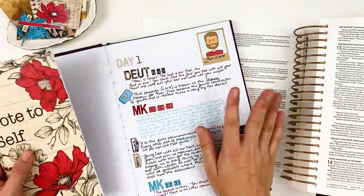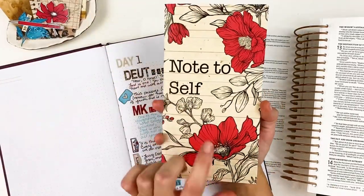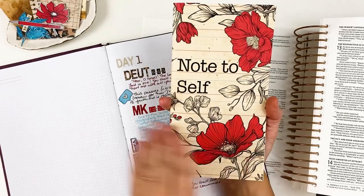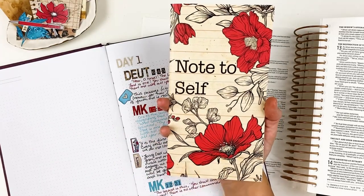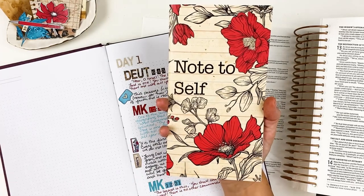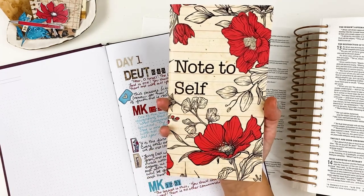I'm jumping in and creating my first entry for the Note to Self devotional kit from By the Well for God. If you're curious about this kit, I do have an unboxing linked down below. I do believe they still have some of these kits in stock, though very, very few if any. So if you haven't grabbed it yet, you can head on over and check that out.